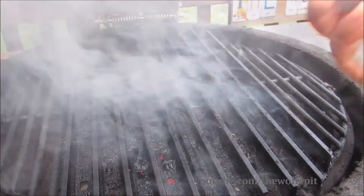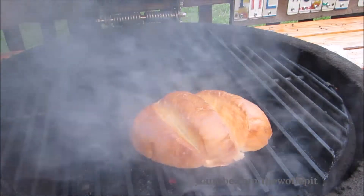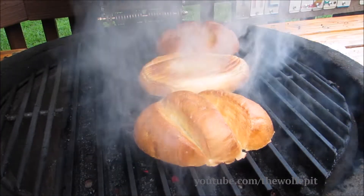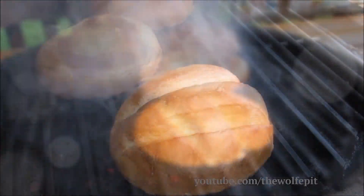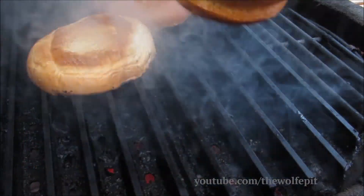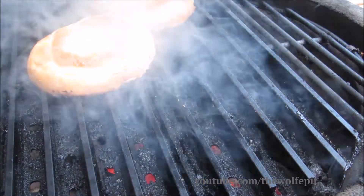I have nice fresh hearty brioche rolls that I've buttered, and now I'm going to grill them for about a minute. Does that look beautiful or what? I can't tell you how much flavor this adds to the burger.